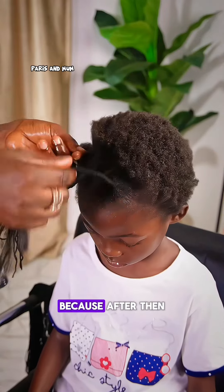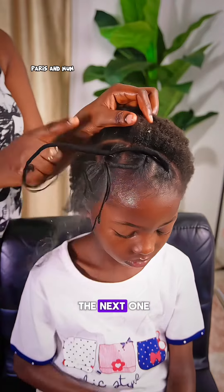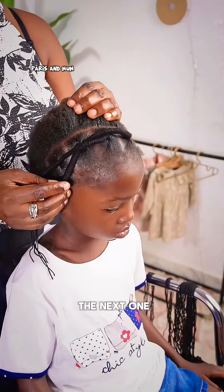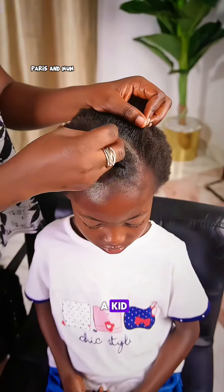If you're working with short hair like I'm doing in this video, you only need to add an extension to the first tool, because after that all you have to do is attach the first tool to the next one. So you can see how I'm just extending it by attaching it to the next one. On the first line, because her hair is short and she's a kid, I only got five patterns.